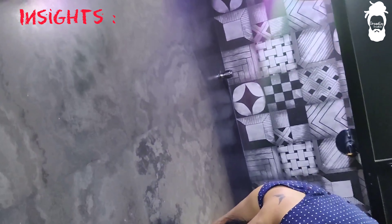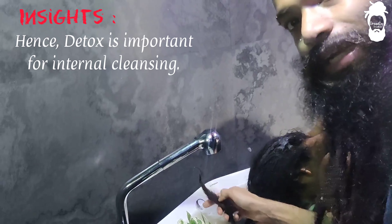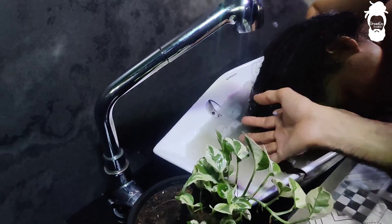Okay, we are taking out a video. So when you are detoxing, the water becomes dirty. This means your detox is working.